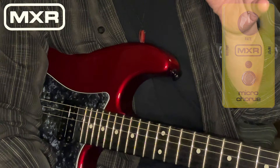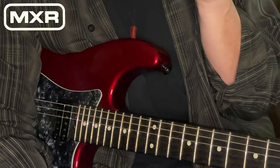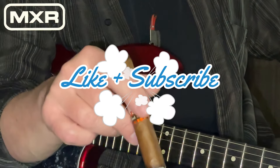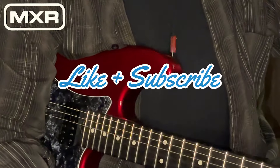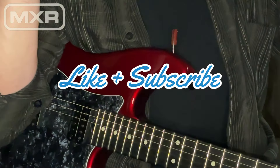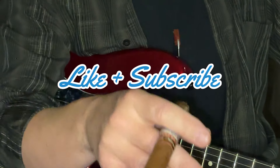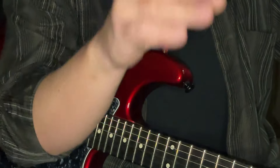I want to thank everyone for tuning into this video. I hope that you will join us again at Two Hands and a Face Audio — please hit the subscribe button. We would love to see you again and share more information with you. I hope you have a wonderful day, night, evening, week, month, year, holiday season. Smoke a good cigar. Peace and be well.